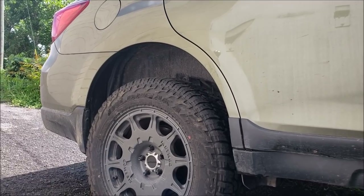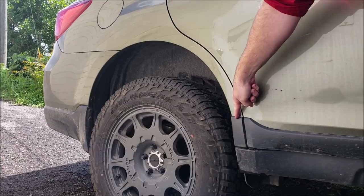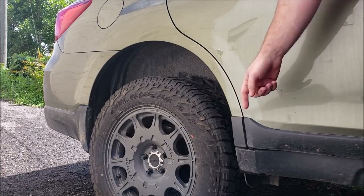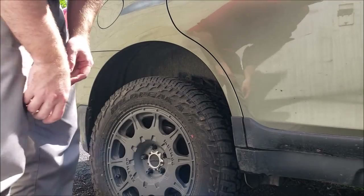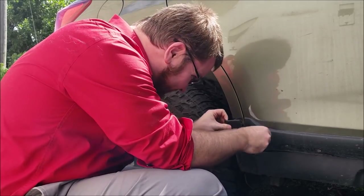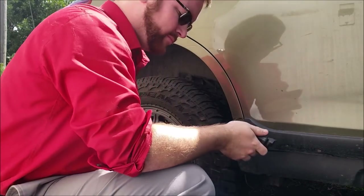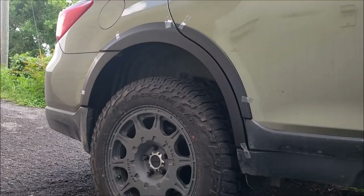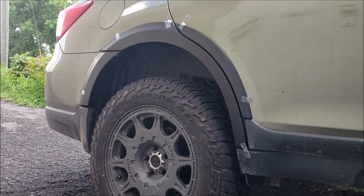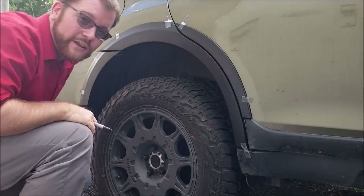Moving on to the rear. I went ahead and already washed this area and sanitized it with that alcohol swab. The first step is going to be removing this piece, as it is actually replaced by the fender flare. I'm going to see if I can remove it by hand — and the answer is yes. Next, we're going to mark the areas for the clips, similar to what we did on the front. Get a little sharpie. Then on the rear door, the clip's a little bit different — I'm going to get you a shot of that.